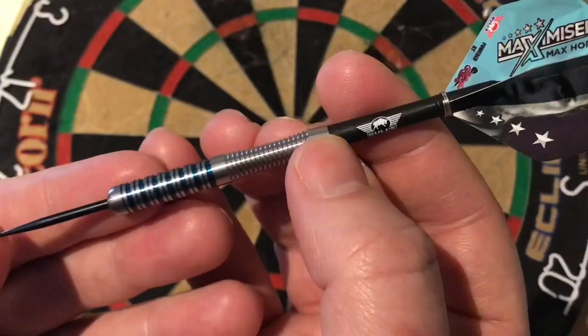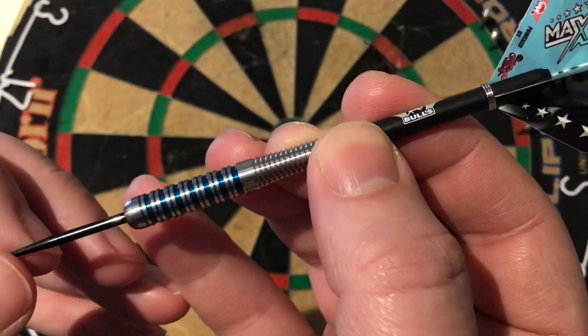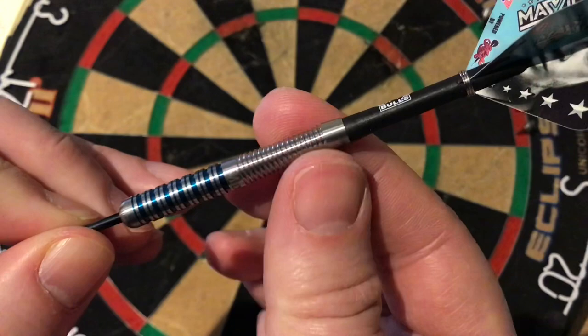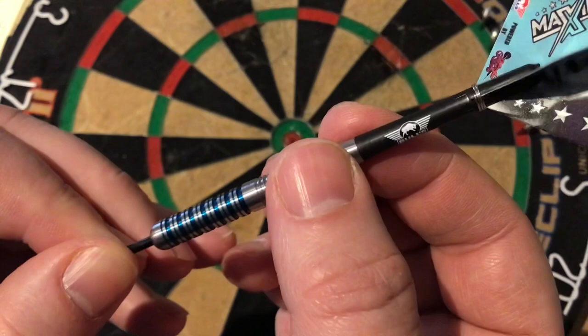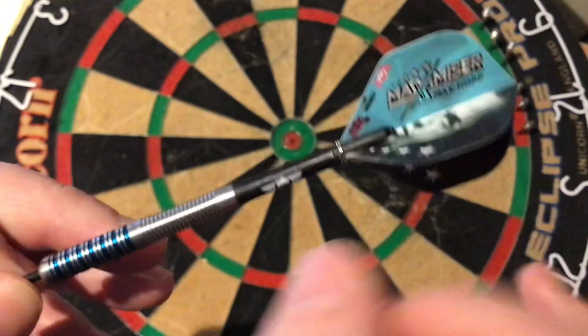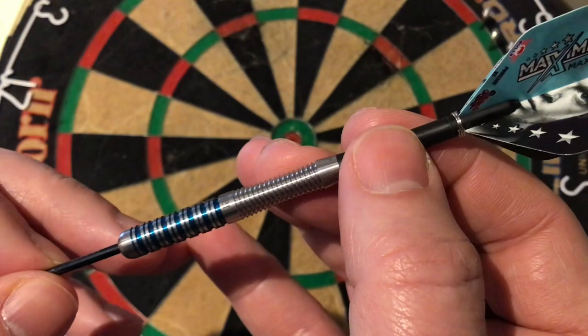We'll have a closer look at the barrel. It's got this black tip point that goes into this round bull nose, then it's into the twin cuts. It's got this turquoise PCT coating in between the ring cuts, before it goes into this nice long scallop which has got slight thin ring cuts all the way along it, and then it tapers down with the Bulls logo on the back. It's also got the Bulls logo stems, and the flight has got the Maximizer picture on it with four stars. The length is 53mm by 6.8mm in width.